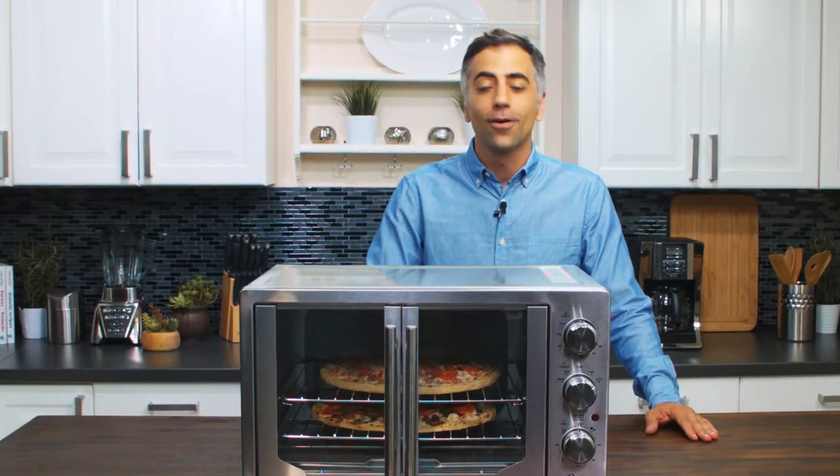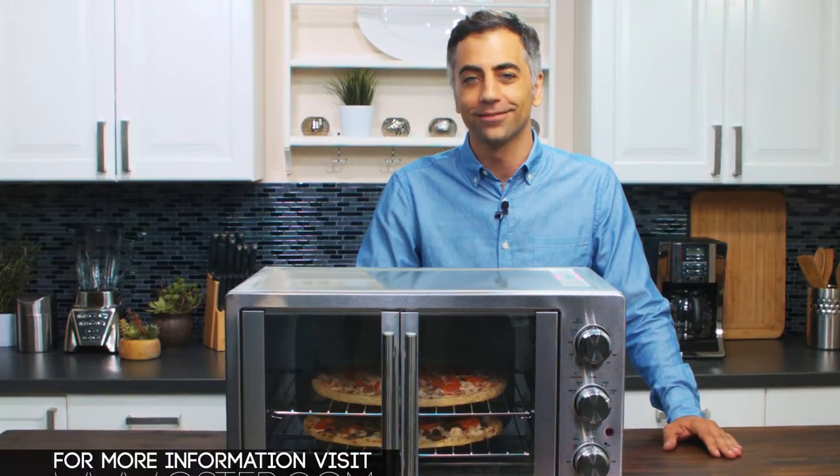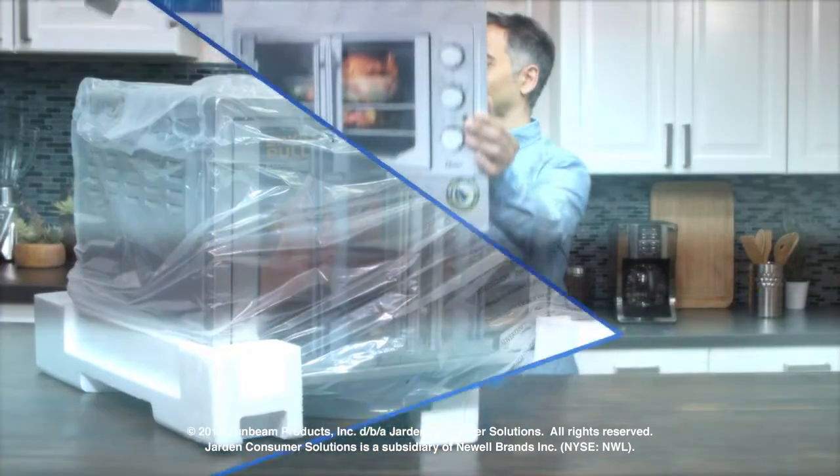And that's it. Overall nice look, cool door design, and easy to use controls — a great convection oven to leave out on the counter. Visit the Oster.com website for more information.